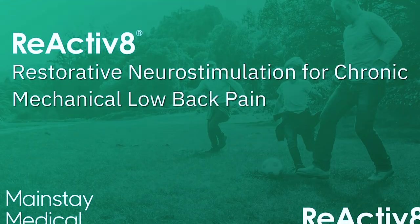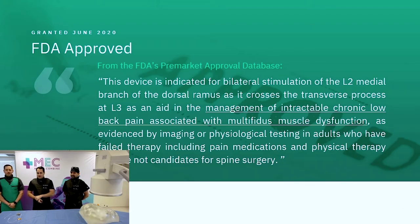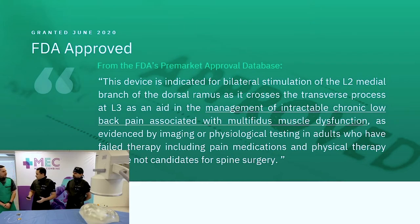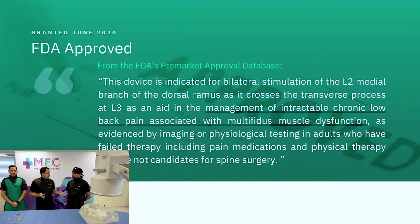We're going to go through the slides real quick. If you have any questions at all, get them out there. So ReActivate — pretty new procedure in the States, commercialized for just a little over a year. This device is indicated for bilateral stimulation of the L2 medial branch of the dorsal rami as it crosses the transverse process.